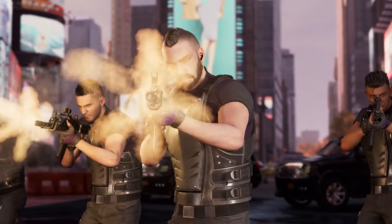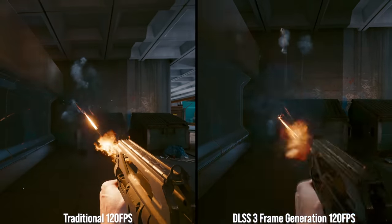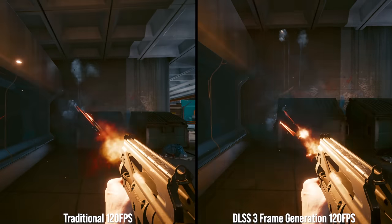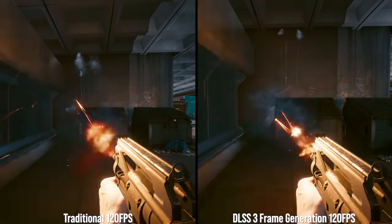A fourth issue is with rapid flashing, like a muzzle flash. With rapid flashes like gunshots, you can see that DLSS 3 gunshots appear a bit less bright in motion — slightly dimmed flashes at 120 FPS. If you slow down the footage, you can see why: the generated frames before and after a flash have an artifact there. In aggregate motion, it makes the muzzle flash appear slightly darkened.